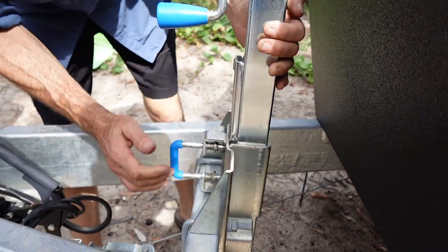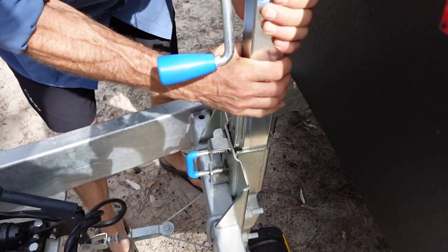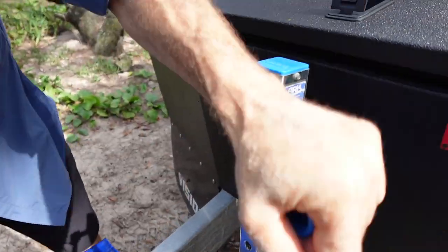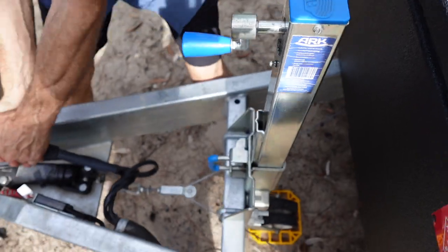The jockey wheel isn't standard but I love it. It stays on all the time — just pull the lever and these little holes click into position, so it doesn't matter what height your van's parked at, you'll find a height. Put a handle on there, wind it up. It's so easy instead of having to take it off or click it into place. We've done a bit of four-wheel driving with it and it hasn't hit so far, so thumbs up.